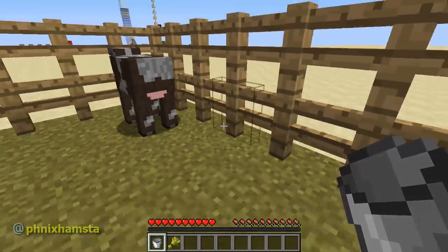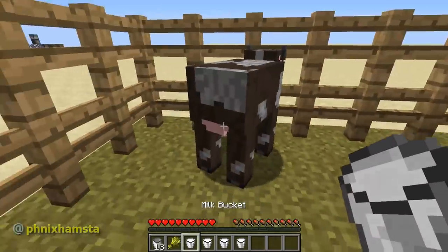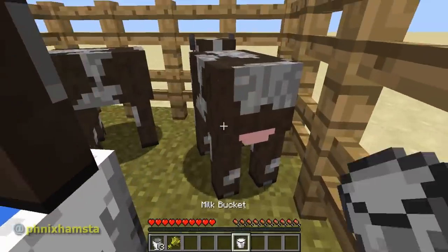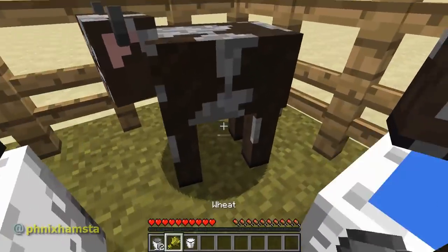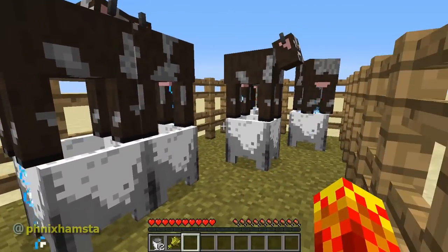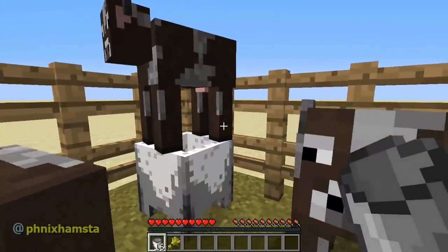We'll never think of this ever again. And this process works for multiple cows, so you just have to throw them one at a time. And there we have it. I need to milk this last one. Bam! Bam! And you can unmilk five cows simultaneously. This is so dumb.